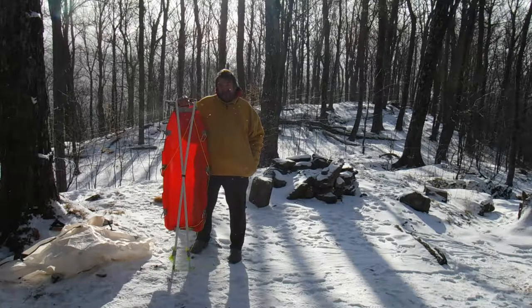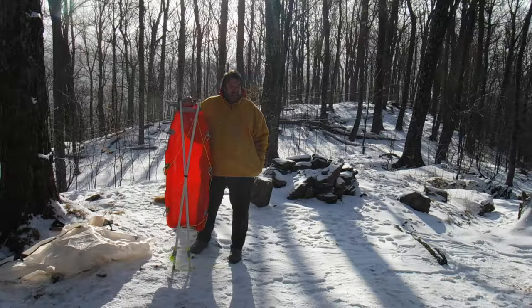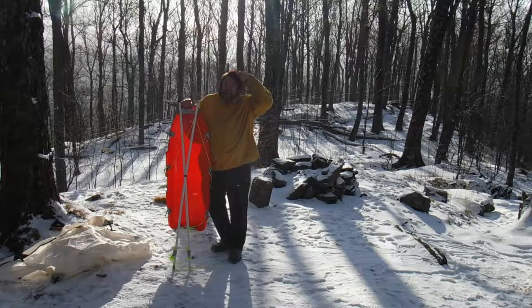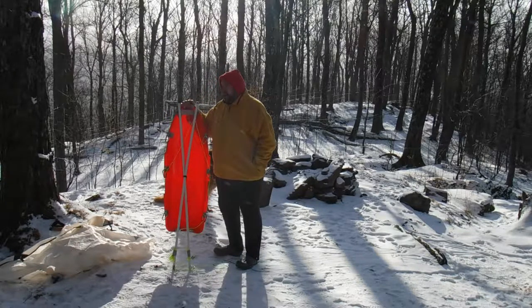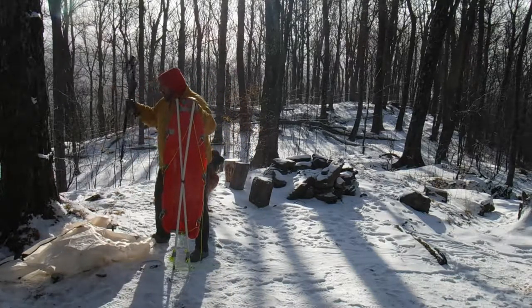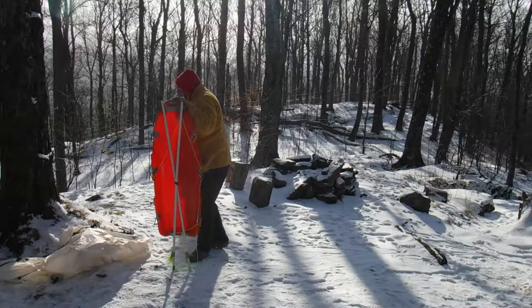I'll be using it on trips like this where you don't want to lug all this gear. Winter gear is a lot more to carry — you have clothes, extra clothes for overnight, snowshoes. I tied everything to it, even my hiking poles. So it worked out great.